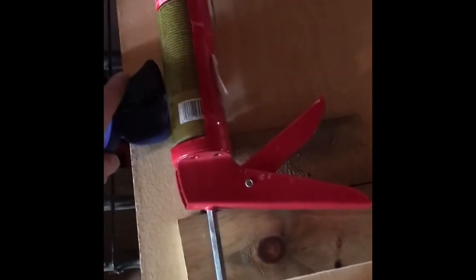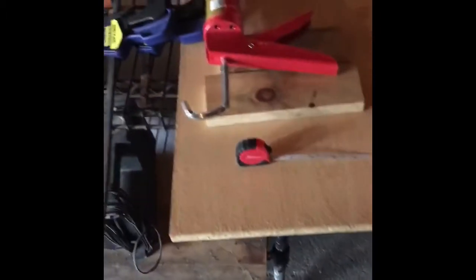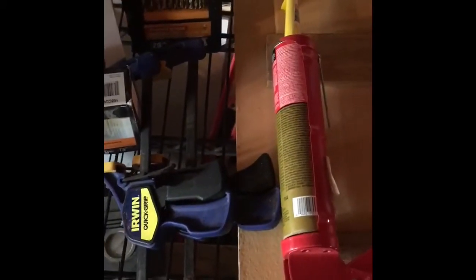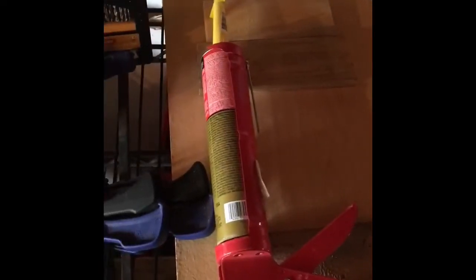I've got four other smaller boards here that we will be using to make a hook with. We've got clamps, liquid nails, drill bits, screws, a drill, another clamp in case we need it, a level back here, and safety glasses somewhere. I think that's everything we're going to need to get started. There are a few more materials needed later on, but this will get us going.